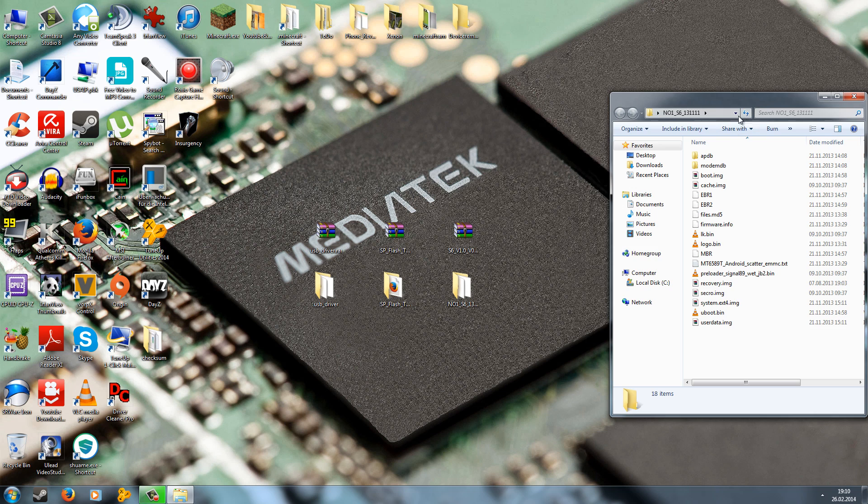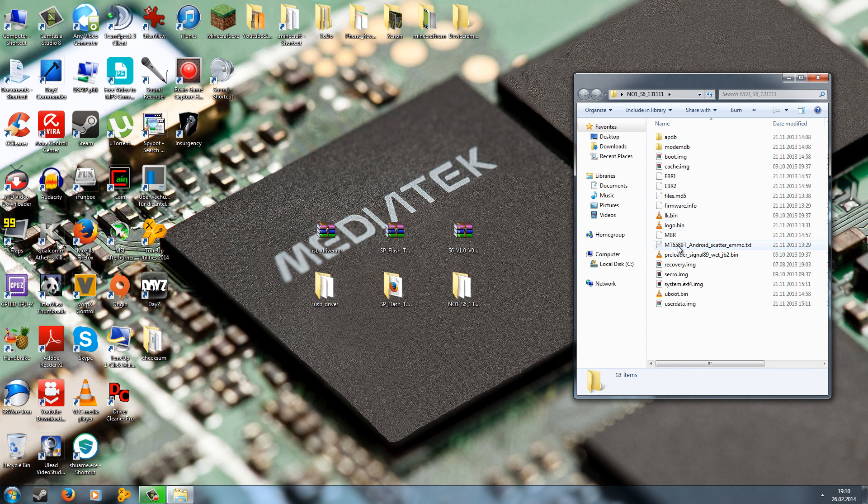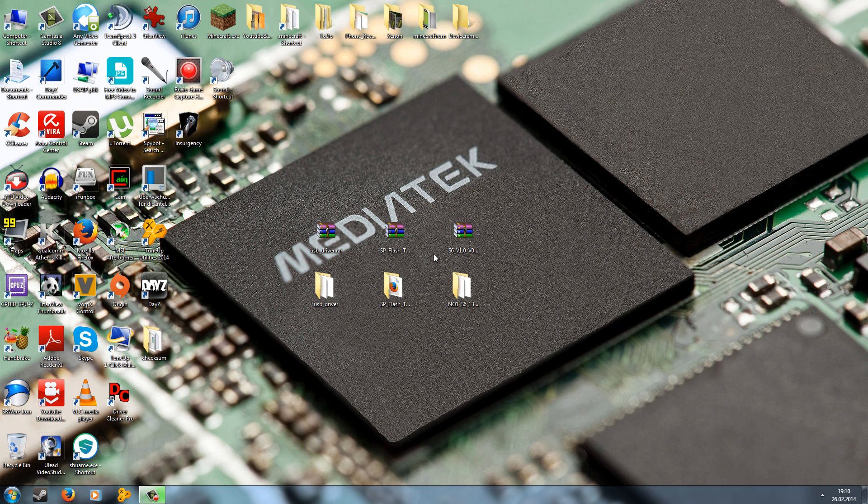Now let's take a look at the ROM folder. The ROM which can be flashed with the SP Flash tool should have several files and also a scatter file. If you don't have a scatter file, you have to create it on your own with MTK Droid Tools, and I will show you this in the next tutorial. Be sure to visit ChinaDevices.com for a written guide.